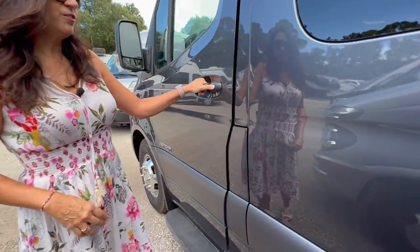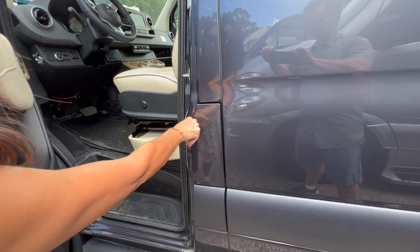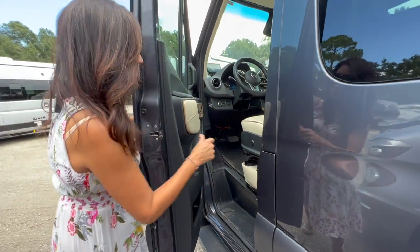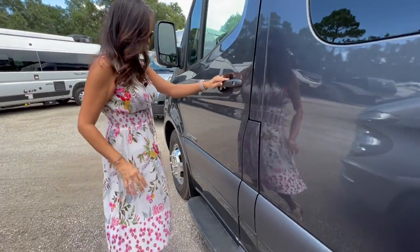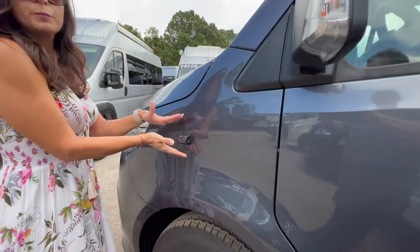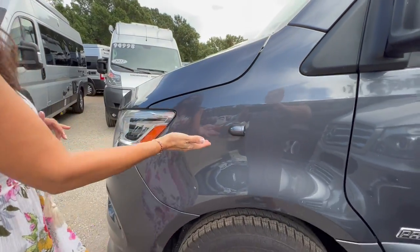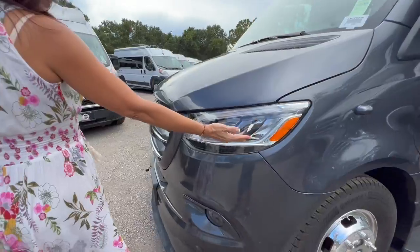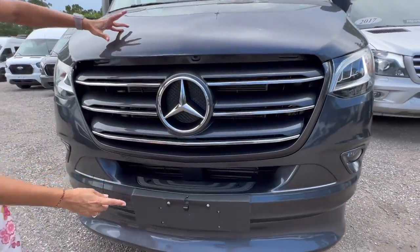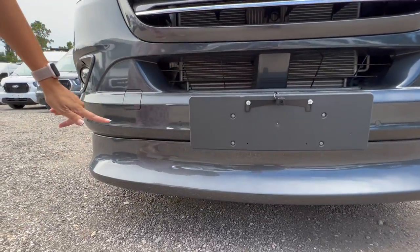Opening up the driver's door, you can access your diesel input. There's a side step for the driver right there, a camera mounted on the side, some LED lights, a camera in the front, and some front parking sensors.